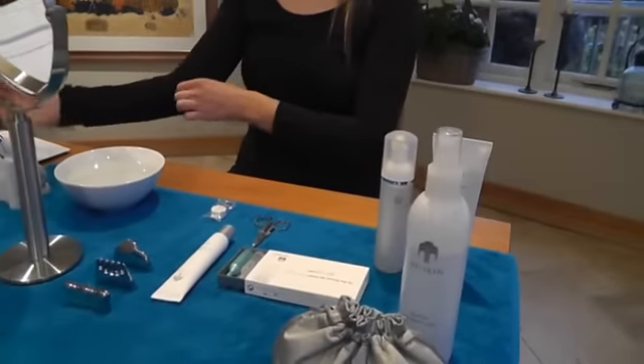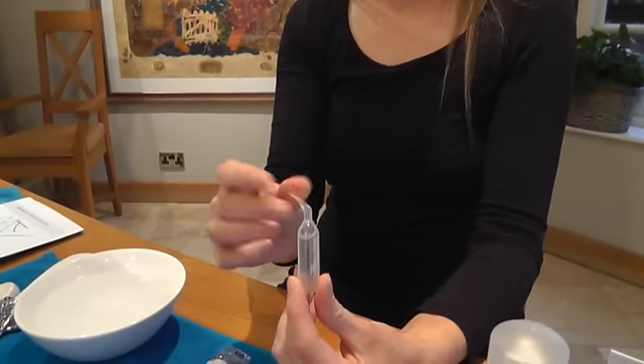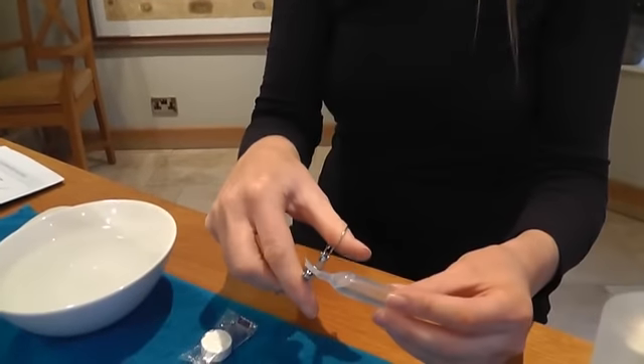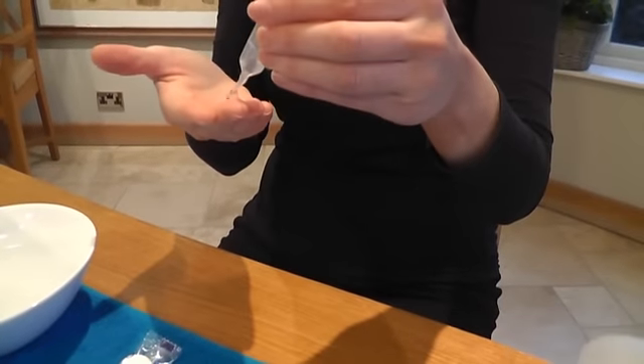The first part of the treatment is called the pre-treatment. I need to apply one product to the skin — I'm going to pick up the clear vial which contains the pre-treatment gel. I'll take the top off and with my fingertips apply it all over the face. We don't want to rub the product in too much; we just want to leave it sitting on the surface of the skin.